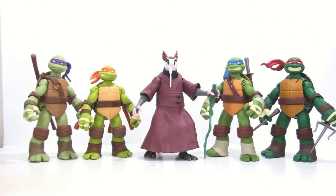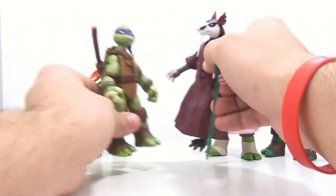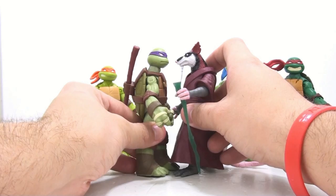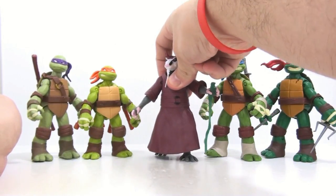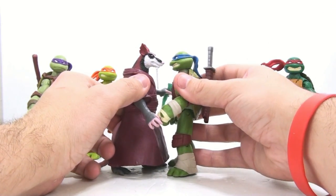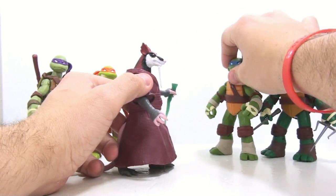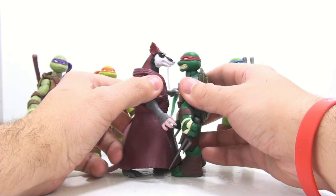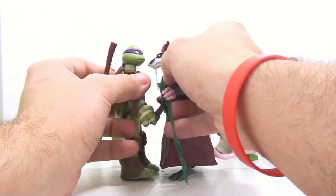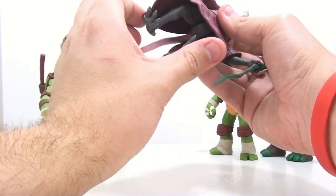For a size comparison, here's Splinter next to the four turtles. He is actually a little bit taller — Donnie is kind of the tallest not including ears, but when you include the ears Splinter gets bigger. He's obviously much bigger than Mikey, a little taller than Leo at the brow, and a little taller than Raph as well. Only Donnie without ears is slightly taller, but with knees bent it shifts things.